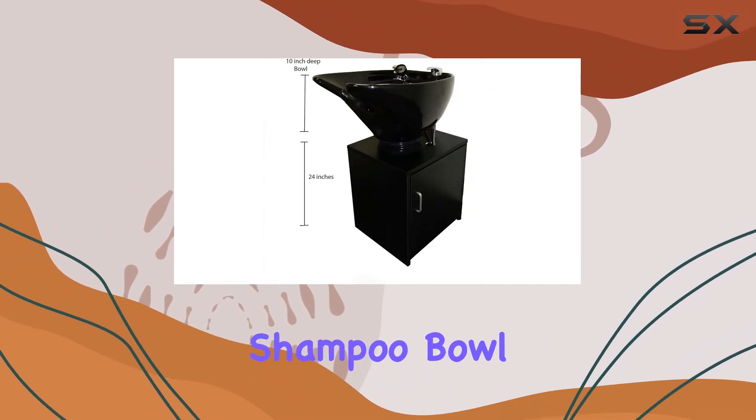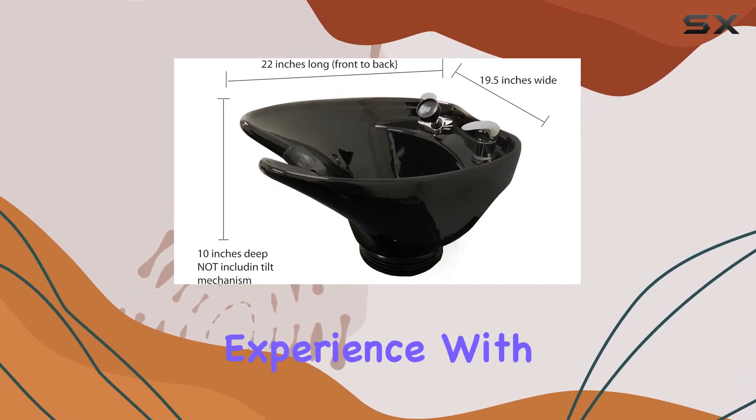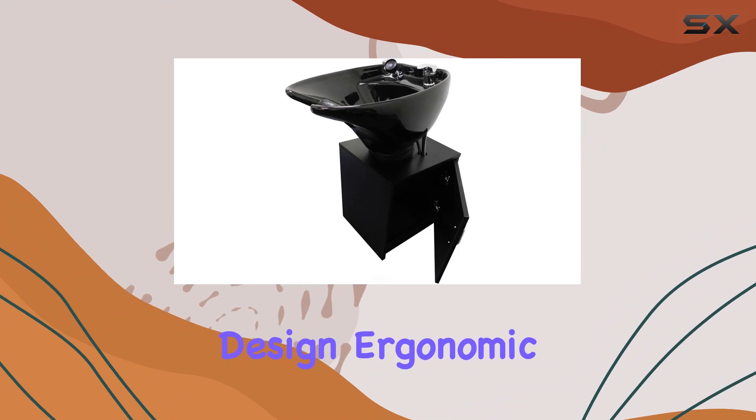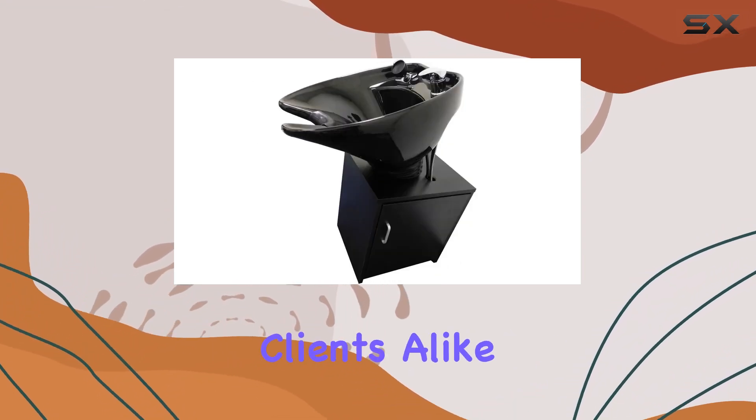In conclusion, the E-Mark Beauty Ceramic Salon Shampoo Bowl is a game-changer for any salon looking to elevate its washing experience. With its spacious design, ergonomic features, and durable construction, it's sure to impress both stylists and clients alike.